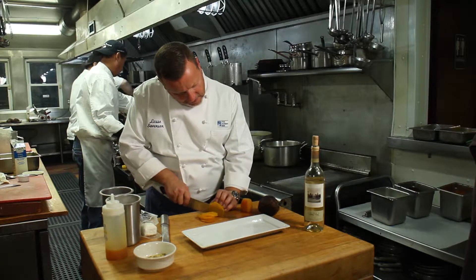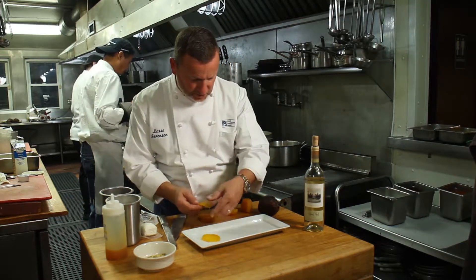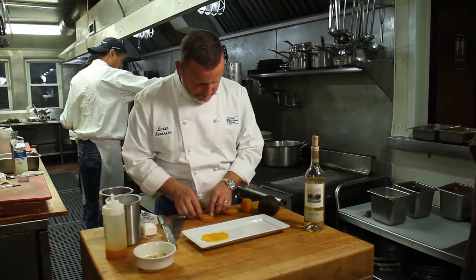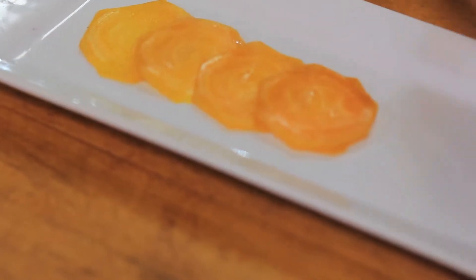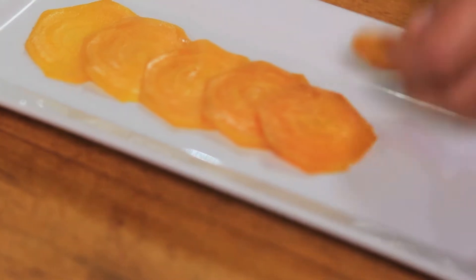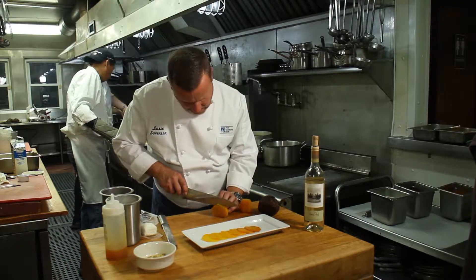To know that they're done, you poke something in there, kind of like a potato, and you'll see whether or not they're ready. So all we're doing here is putting some beets up on the plate. This is just an appetizer.